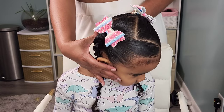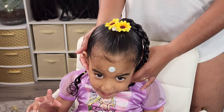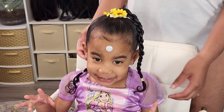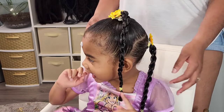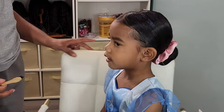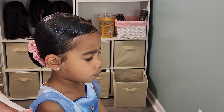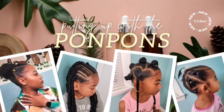Hey friends and welcome back to another hair tutorial here on our channel. In this tutorial we have the lovely Boo, the youngest of the Pom-Pom sisters, getting her hair styled in these cute and easy zigzag hairstyles. I'm going to be showing you these easy ways to style, the products that we use, and we're going to talk a little bit about Boo's fine curly hair — stay tuned.